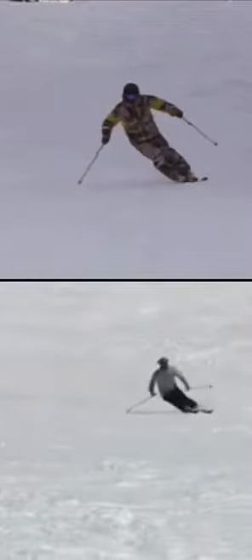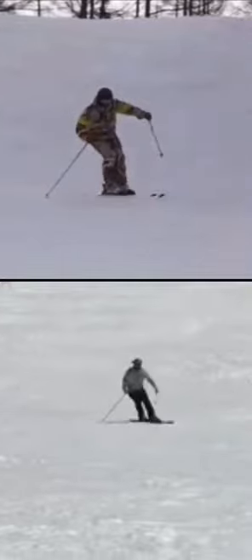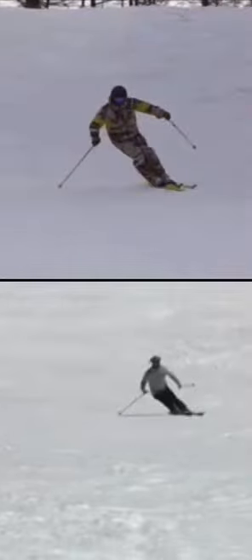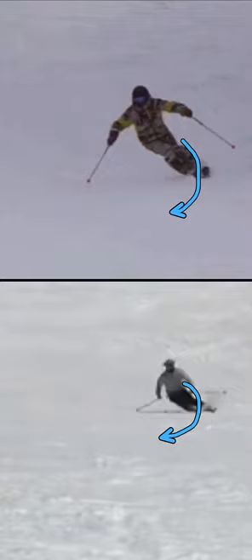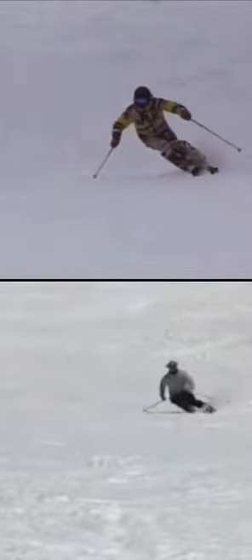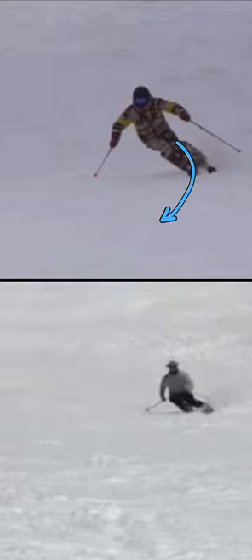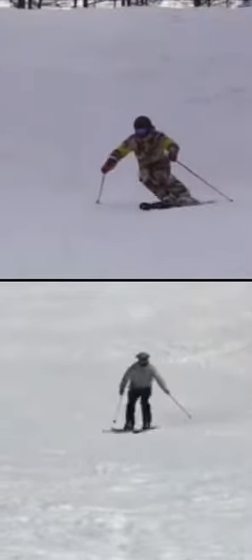I want to use these two skiing examples to discuss something I'm going to call edging patience. I'm using it to describe how a skier is patient through the middle, coming-into-completion phase of the turn — the shaping part of the turn. The feeling you get as a more refined skier is that you're patient with the edge angles you've built through this section, which allows the skis to continue carving and working without disrupting them from finishing the turn.